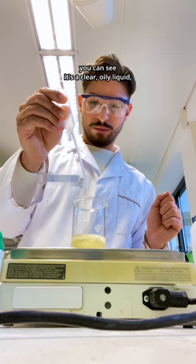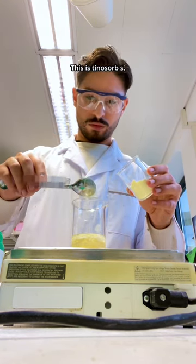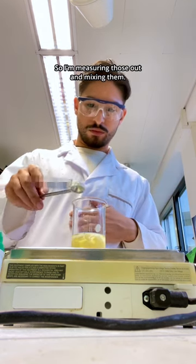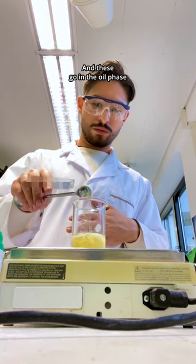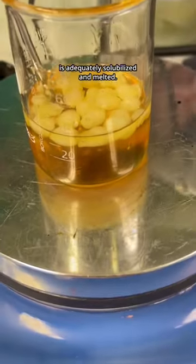You can see it's a clear oily liquid, but the other UV filters are solid powders. This is Tinosorb S. I'm measuring those out and mixing them — these go in the oil phase and they're going to get heated and stirred. You have to make sure everything is adequately solubilized and melted. You see that's before heating them up.